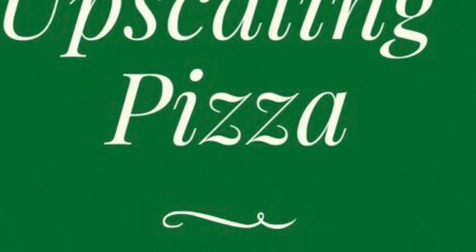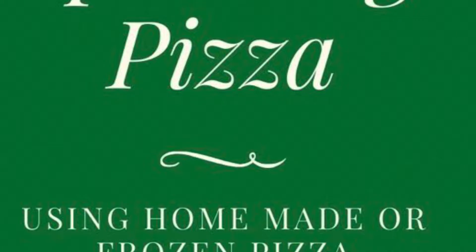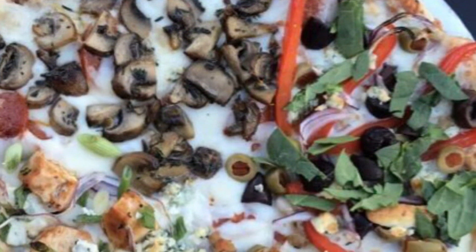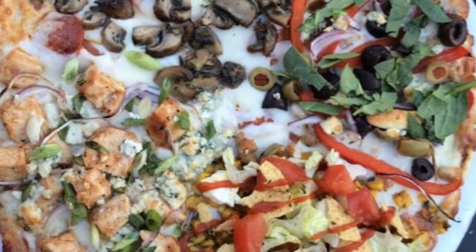Hi everybody, Chef Lori here. Today I'm going to show you how you can dress up some frozen pizzas. If you have a frozen pizza at home and you want to make a little something different with it, I have an example here of four different ways you can do it. I did kind of a Greek flavored, I did a taco flavored, I did a buffalo chicken flavored, and then I did mushroom and thyme.